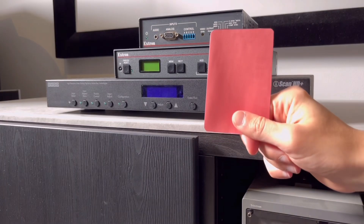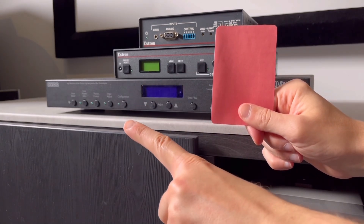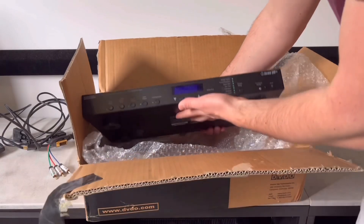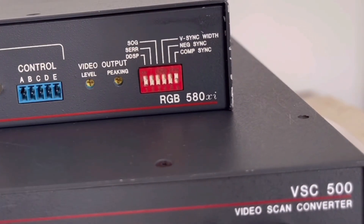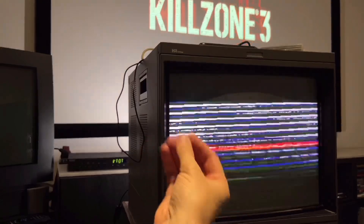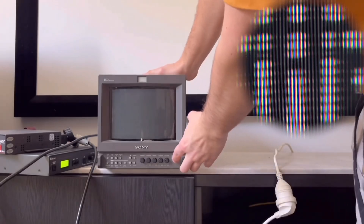Before I proceed, two downscalers are disqualified from the Battle Royale: the DVD-O iScan HD+ and the Extron Interface Trick. One doesn't work with certain consoles, and the other doesn't output 240p to all displays. Want to find out more? Then watch their individual episodes and you'll see.